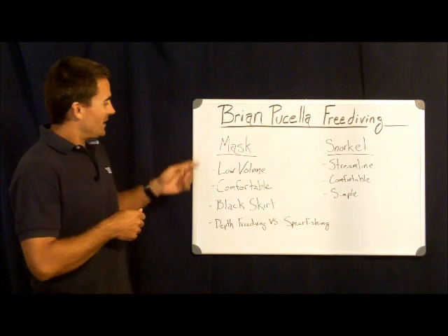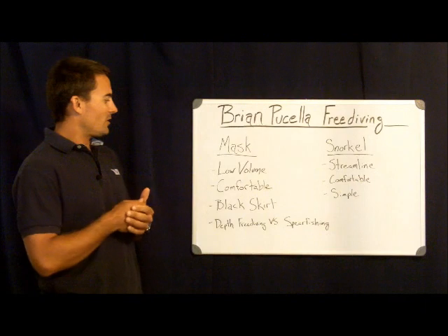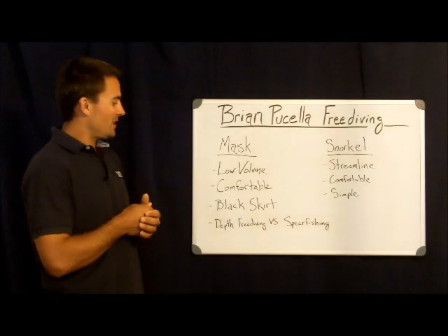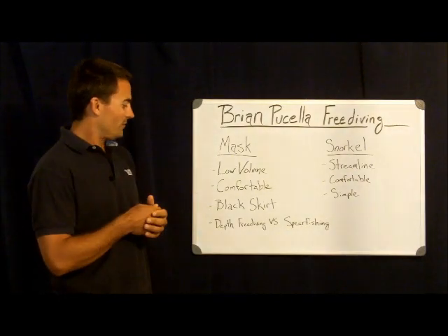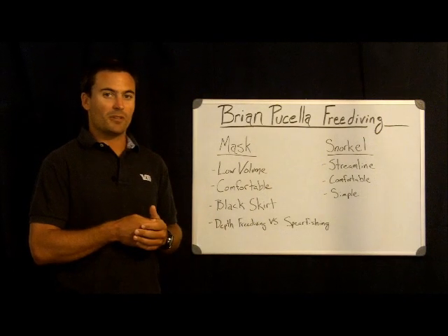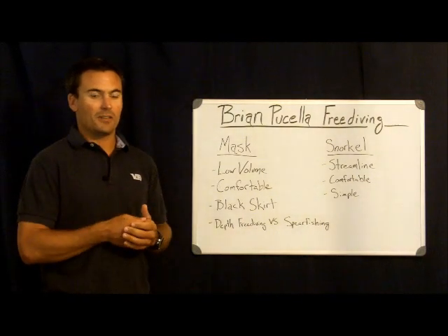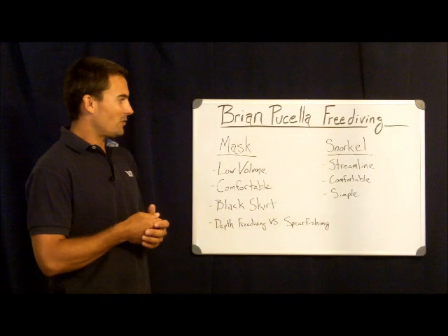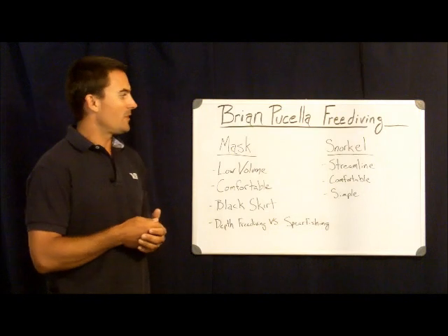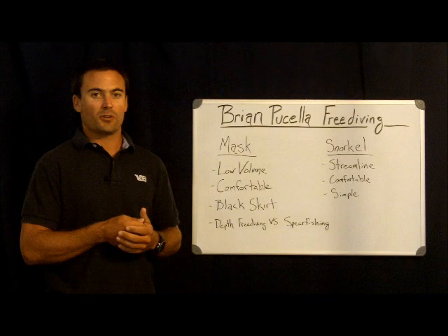Some of the things we're going to look at is low volume — you want a mask to have a low volume. You also want to make sure that your mask is comfortable. Another thing that's popular, especially with spearfishing, is a black skirt. Some of the other things to think about is what you're going to be using the mask for: depth freediving specifically, or spearfishing? We'll also move on to snorkels and what to look for in a good snorkel for freediving.